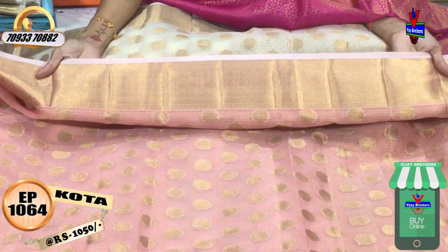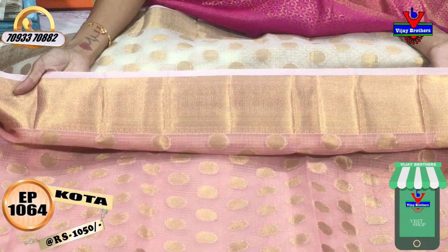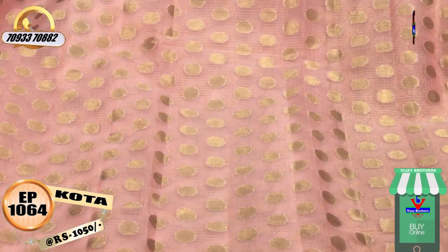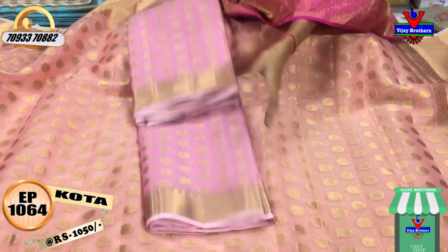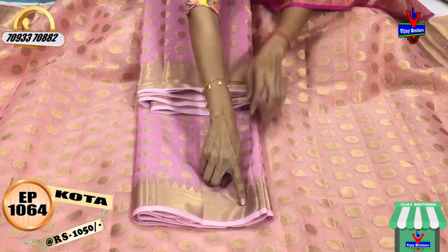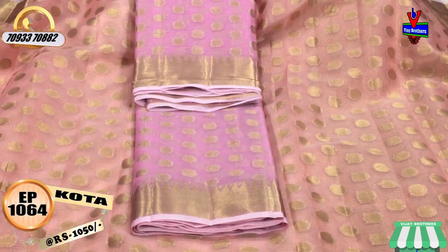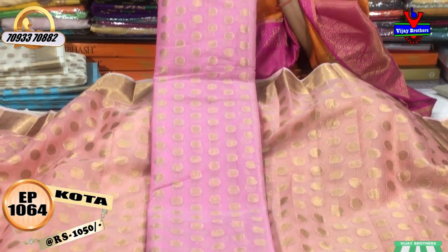This is a gold color sari. The border is the same with two sides. There are polka dots in the design with pink color. There is a bottom texture with a temple design, which has different variations. The cost is the same, and the middle part also features polka dots.